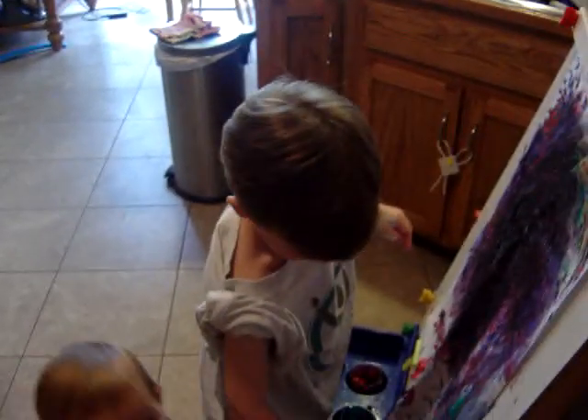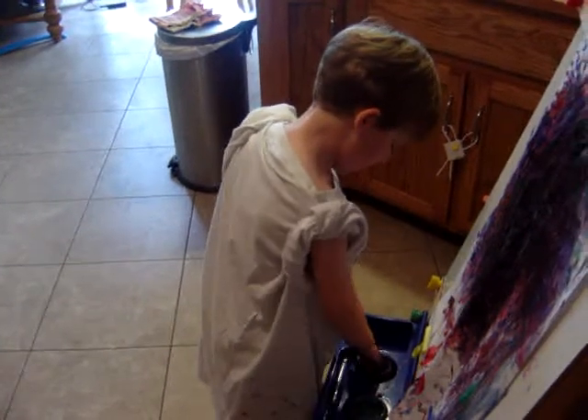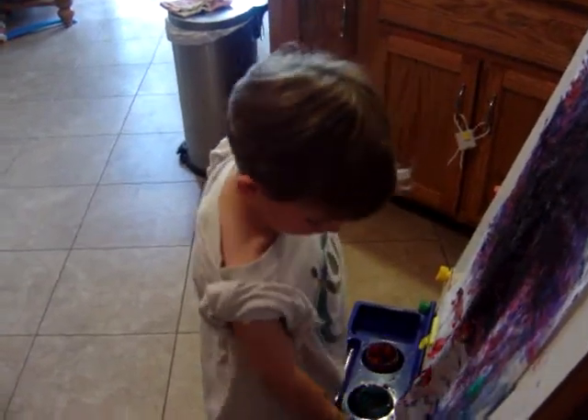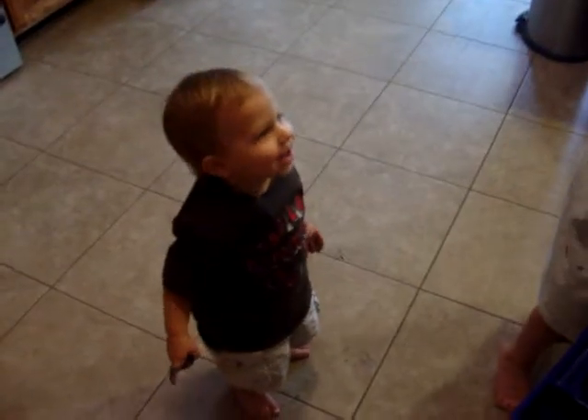Oh Harper, are you pink finger painting my floor?! What's your flag song? Very good!